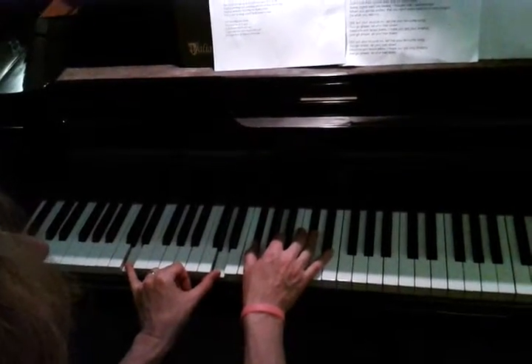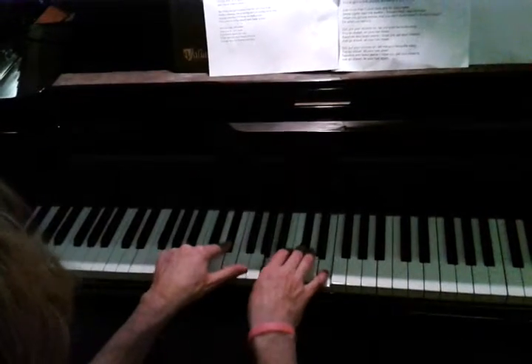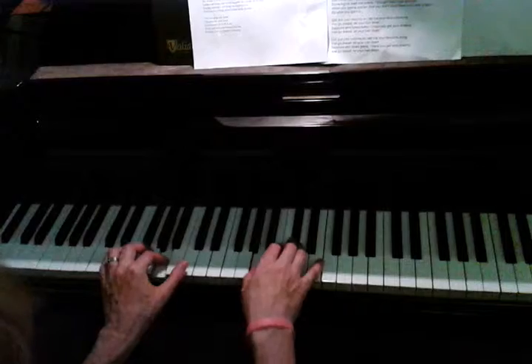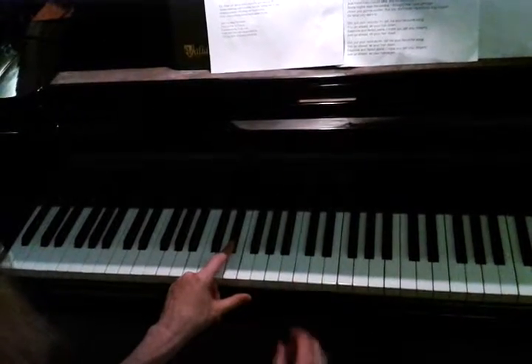Do what you want to. Or 'Put Your Records On' — and then I start on this second chord. Your favorite song. Just compare what you're doing. So it sounded like it didn't work, but it does do that.